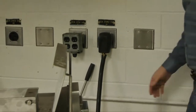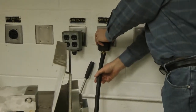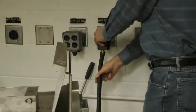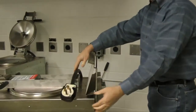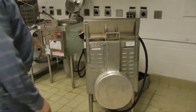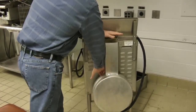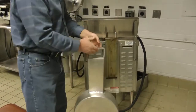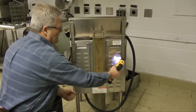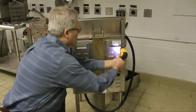Begin by unplugging the unit from its power source. To remove a power cord currently installed on the fryer, start by uninstalling the back assembly. Remove the muffler from the vent back, then uninstall the left side panel to reveal the power cord entrance point.